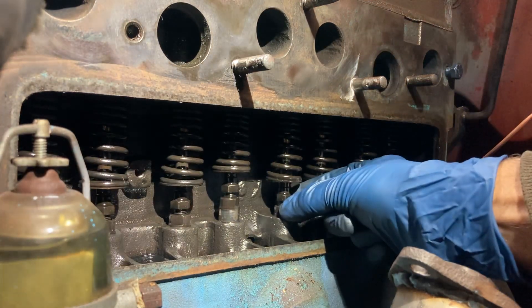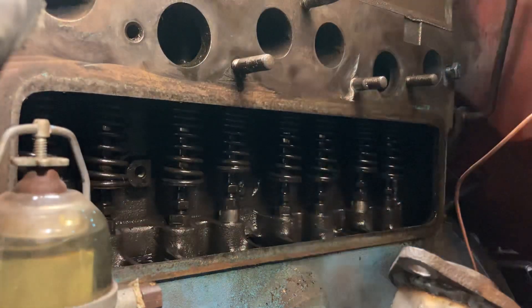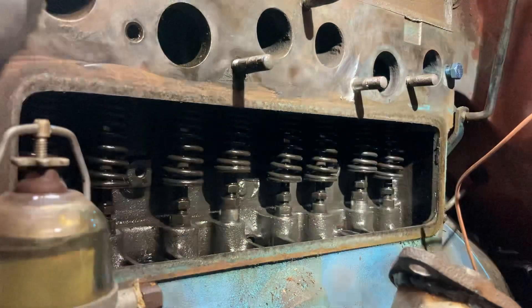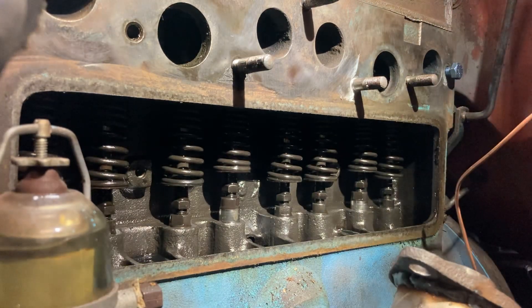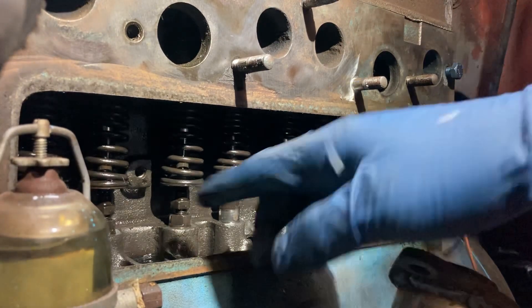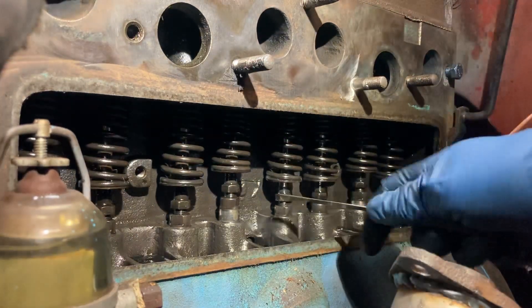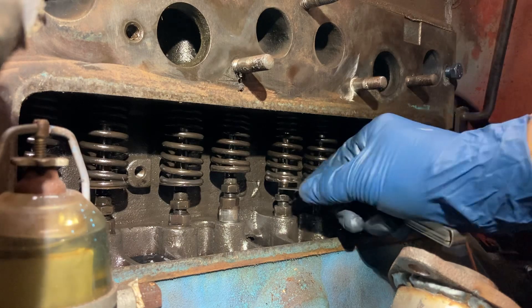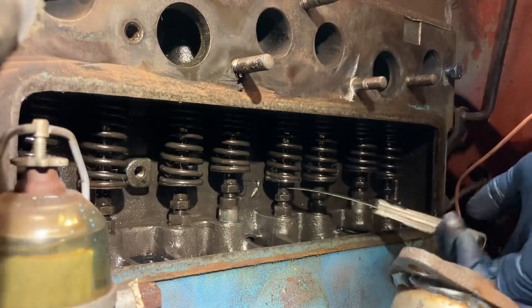You can tell it's at the bottom of its stroke if it ticks when you pull up and down on it. That's all you have to do — watch for a lifter to go up, count that number down from 9, and that's the valve you're going to adjust. So number 5: counting 1, 2, 3, 4, 5. Then you slip your feeler gauge in between the top of the lifter and the valve. That's a little tight.